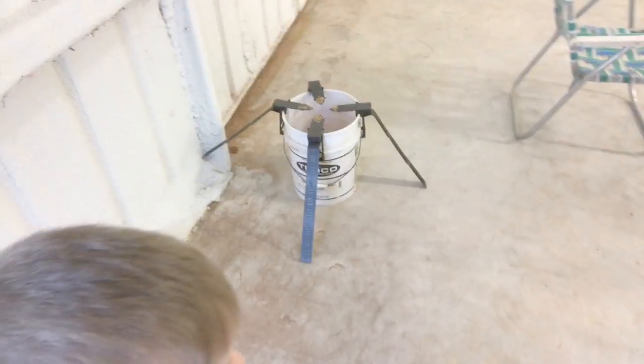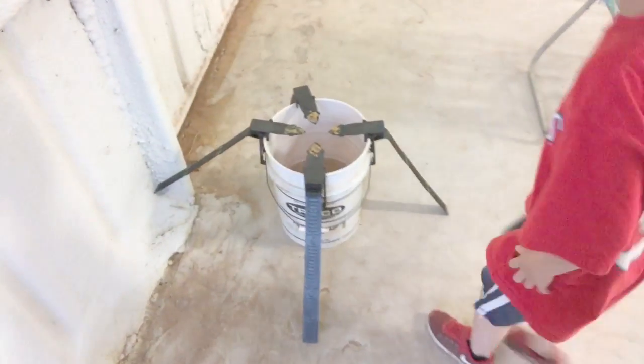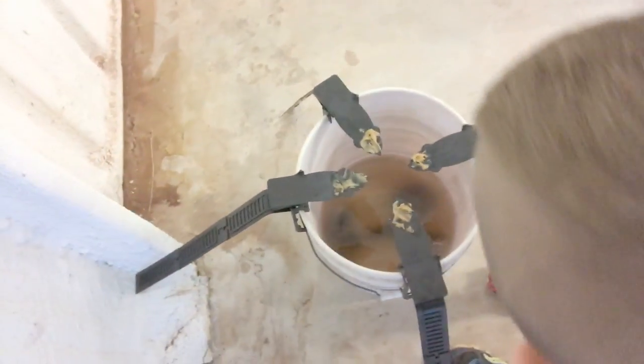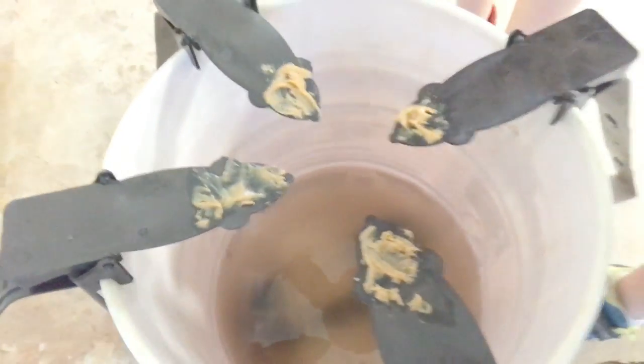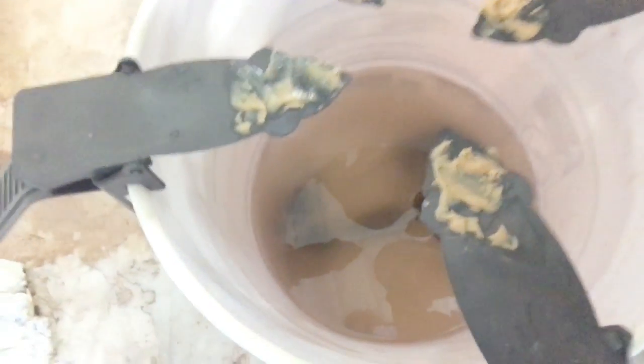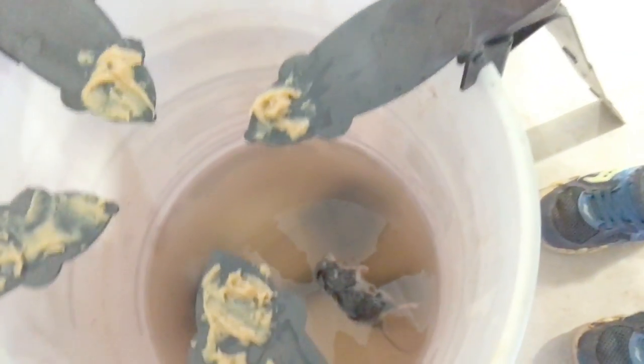So here it is, here's the plank. Holy moly, it's full of them guys. Look at the bottom of that. Dude guys, there's mice everywhere. Oh man, that's unbelievable.